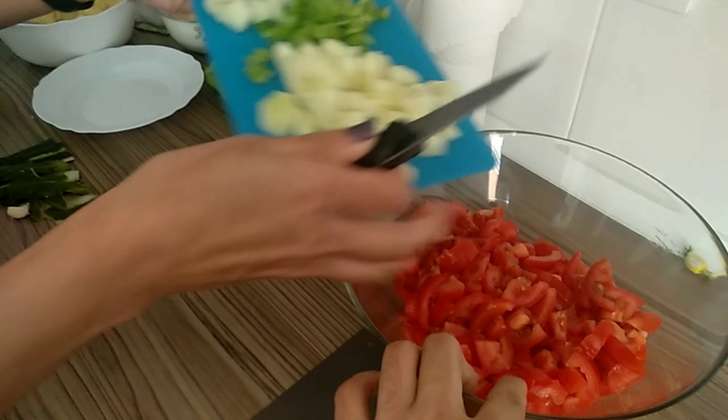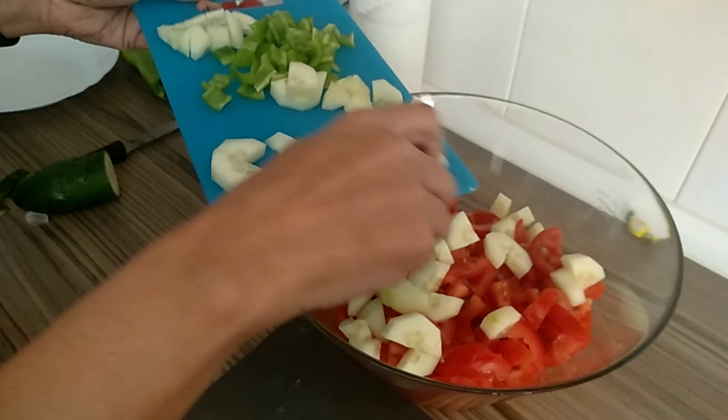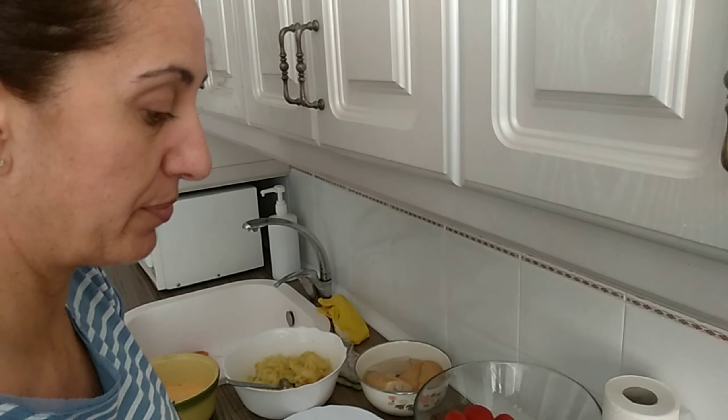Welcome back to my channel. This is Dariel and in today's video we're gonna make gazpacho. Hi Lola! Hi! Good afternoon!